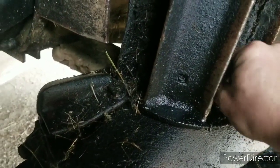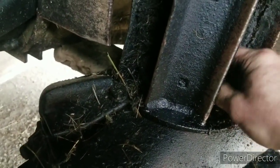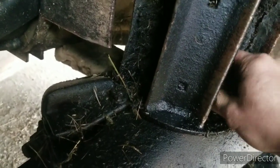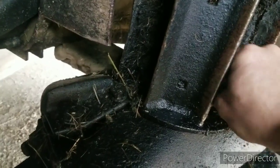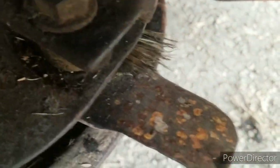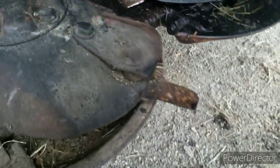I need to change some knives — change the blades on all of them — because they're pretty shot. And I think I have a few new ones.